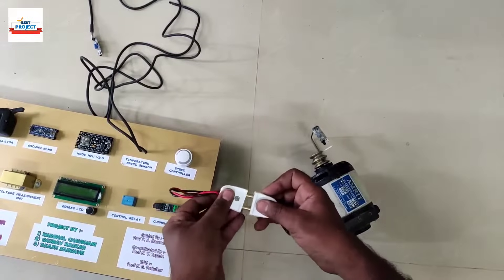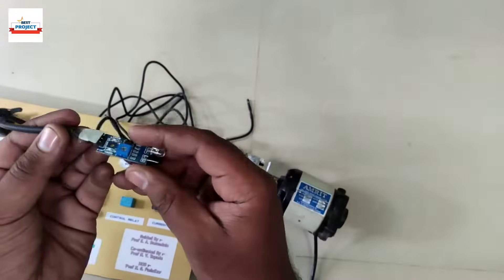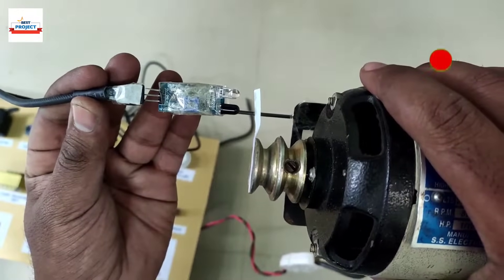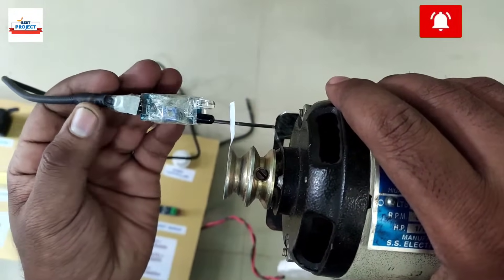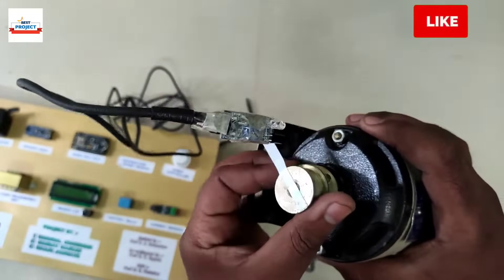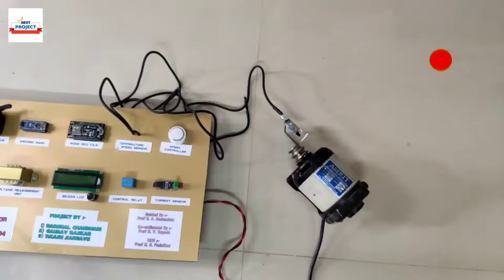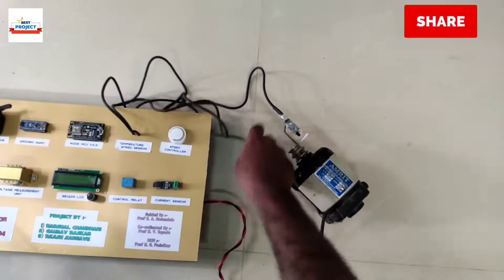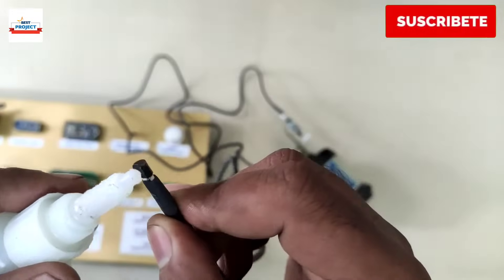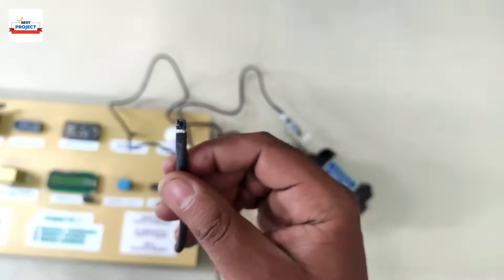The connections of the speed sensor are as shown. The sensor is already attached to the body of the motor for ease of operation. The alignment of the shaft reflector paper and IR sensor must be correct for better speed readings. To measure the motor body temperature, we need to place the LM35 sensor on the body of the motor. For better accuracy, we will use Feviquick to stick the sensor, as shown.